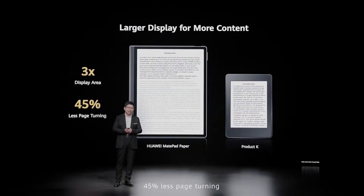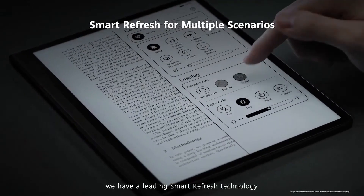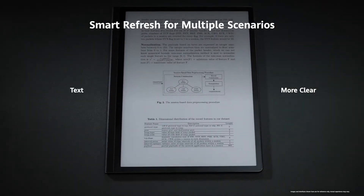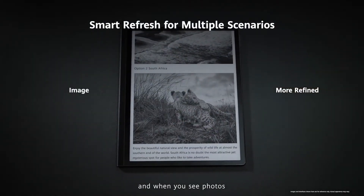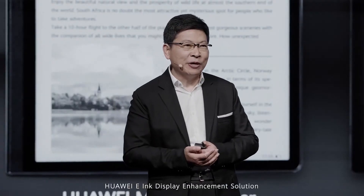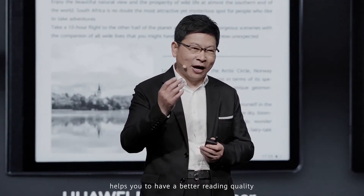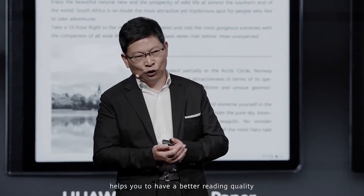Three times more display area, 45% less page turning. We have leading smart refresh technology. When you're reading text, it's more clear. When you view photo images, it's more refined. When you're watching video, it's smoother. The Huawei ink display enhancement solution helps you have better reading quality.